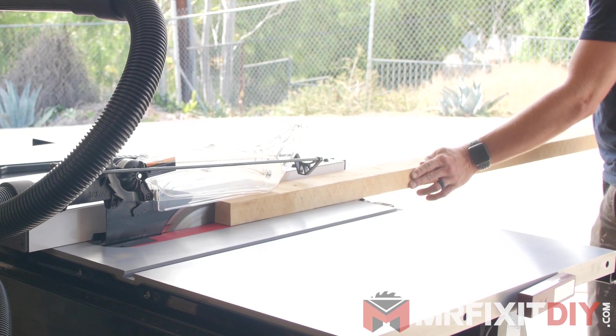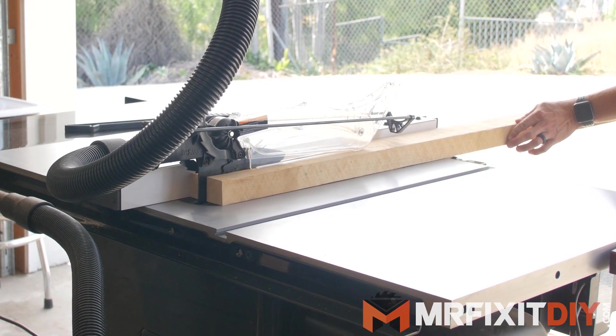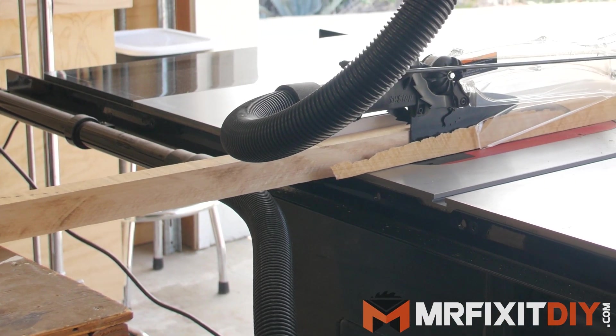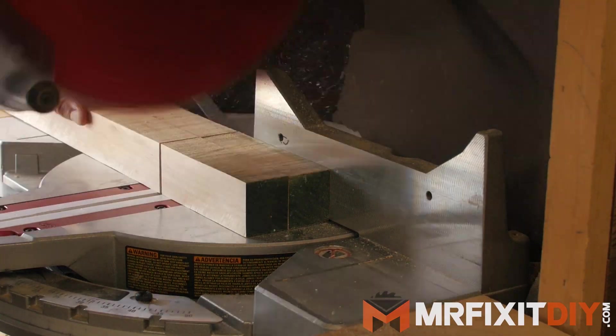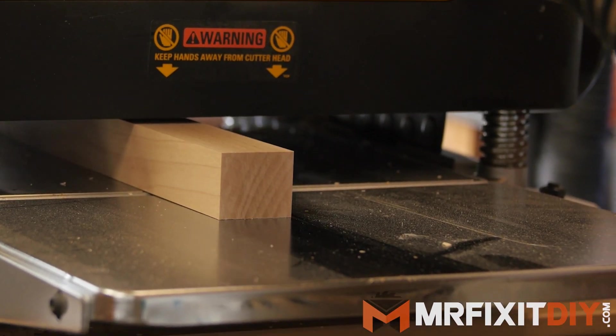I started by milling down some hard maple that I had lying around into long rectangles for the handles. Normally I probably wouldn't use maple for this because it's a pretty nice hardwood for a wheelbarrow that's going to get some abuse outside, but I wasn't about to go buy something else. And yes, I could have bought pre-made handles as well, but again, where's the fun in that? It'll just be the nicest handled wheelbarrow around when it's all done.